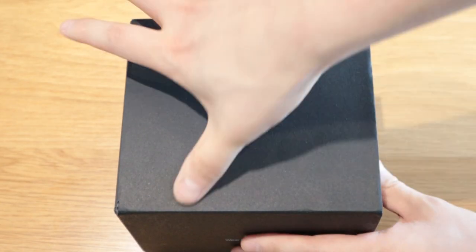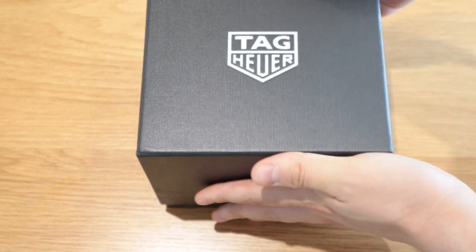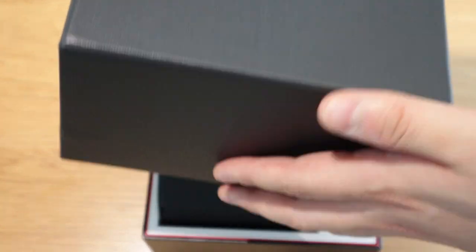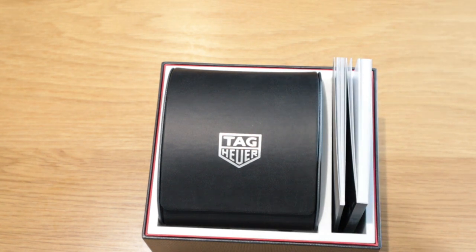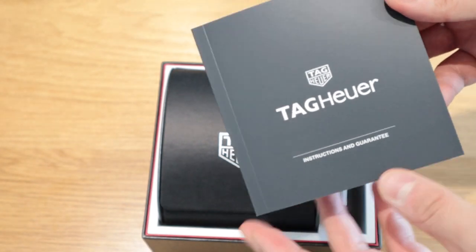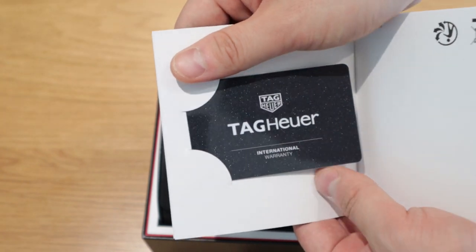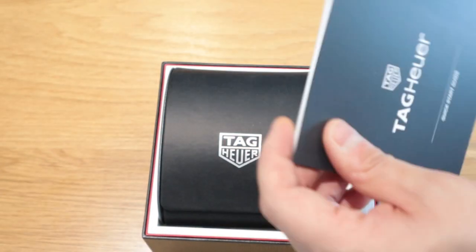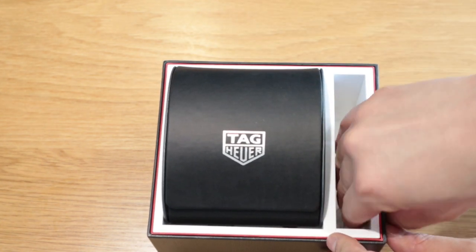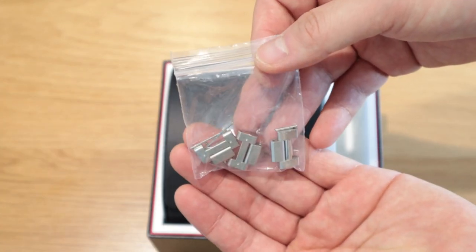Let's do the unboxing! Getting the cover off — there's a really nice premium feel, which is what I love about Tag. We've got the intro instructions, guarantee, international warranty card, and a quick start guide. Danny actually adjusted the wrist size for me based on the measurements I emailed across to him.